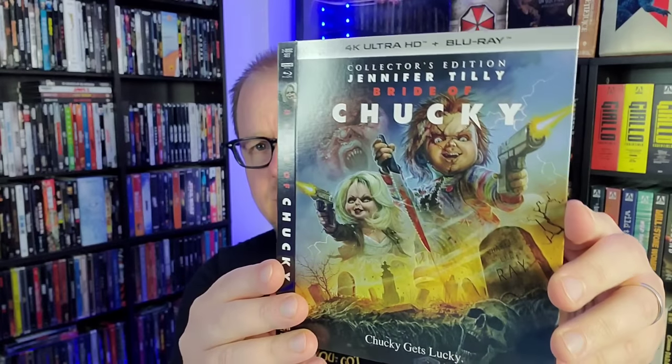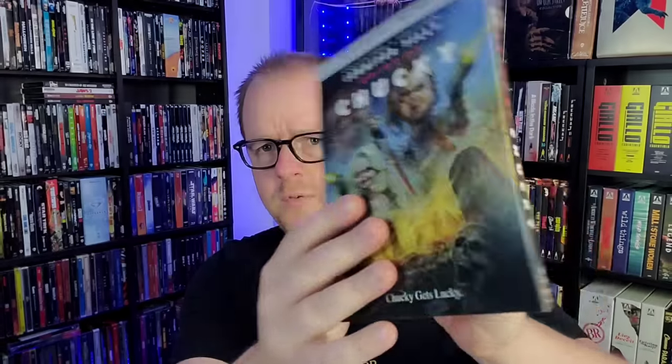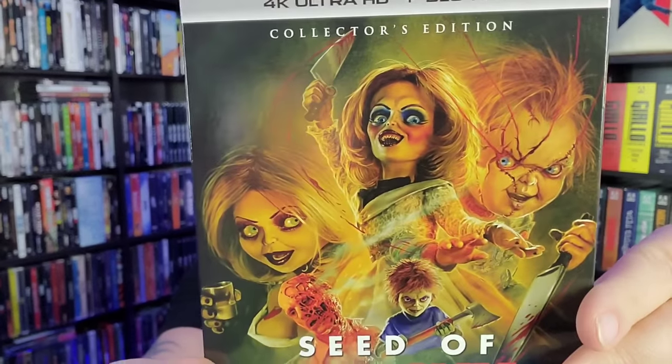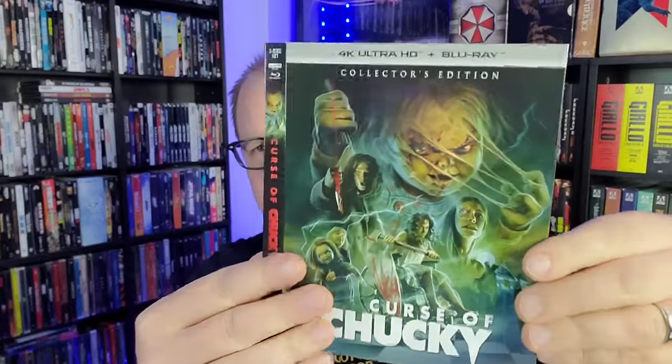They came in out of order, but here is the Bride of Chucky extra slipcover — here's the front, here's the back. Pretty cool, I like the artwork on that one. Then we've got Seed of Chucky — I really like how this one has John Waters on it with his face half burnt off. That's pretty cool. You've got Glenn and Glenda on there — freaking cool.